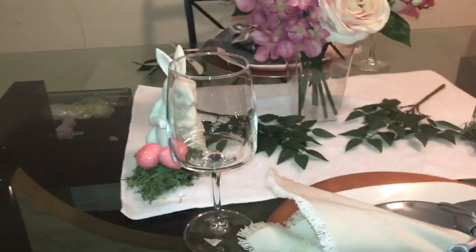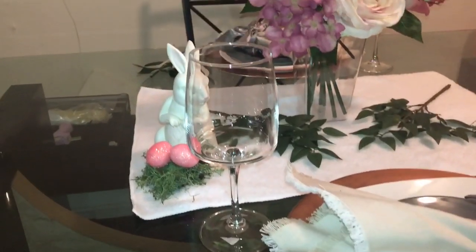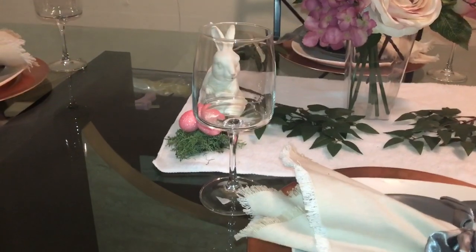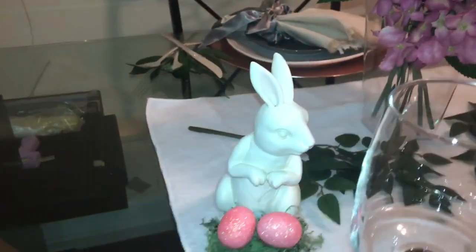I absolutely love these glasses — I got these glasses from the Dollar Tree. I love the shape of them; I fell in love with them, I said I had to bring them home with me. I love the shape of these glasses.